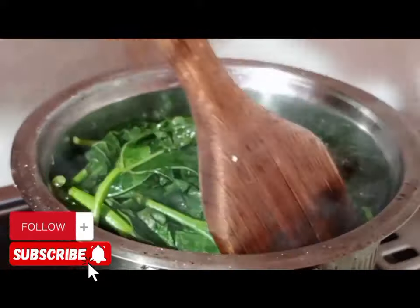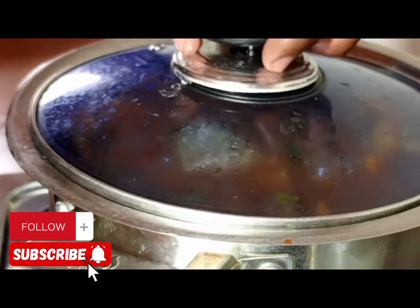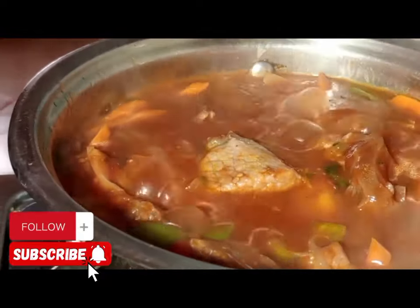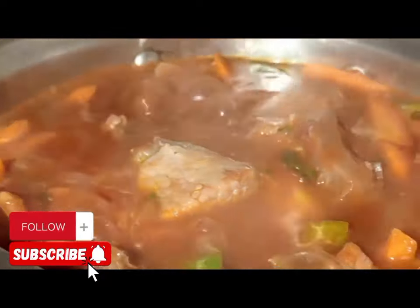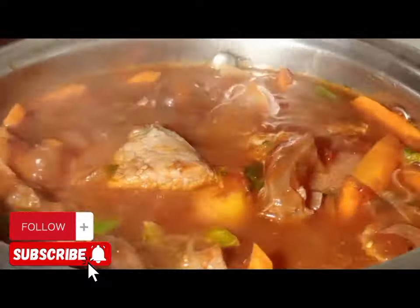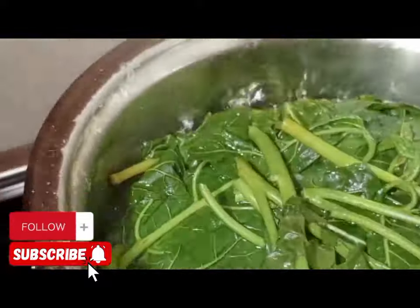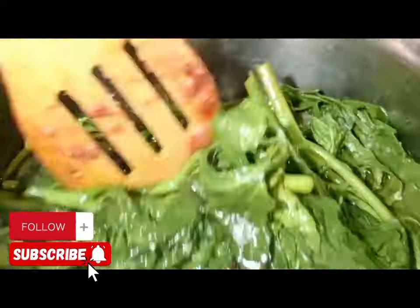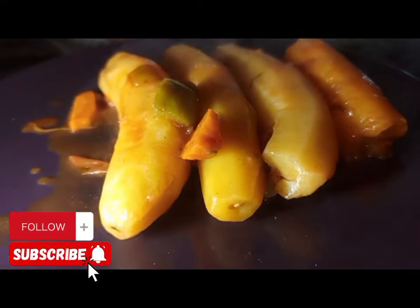When our greens are ready, we are going to remove them. We are trying to bring it to a boil. For the matoke, make sure that you reduce the heat after putting the beef mixture, because we don't need the soup to dry out. Reduce the heat and it's good to go.